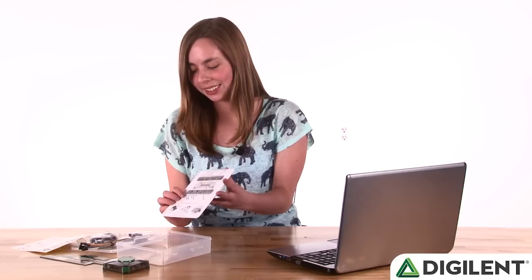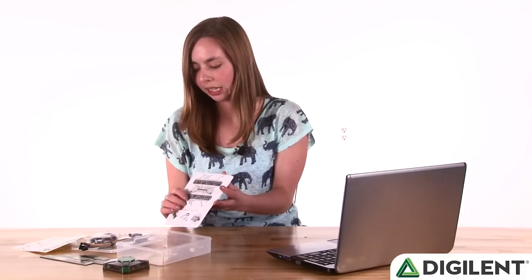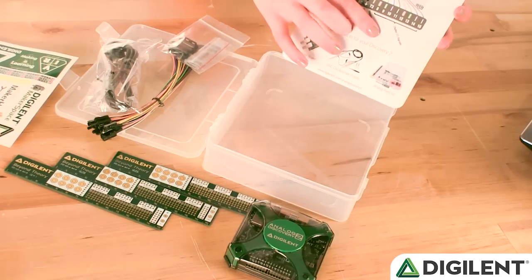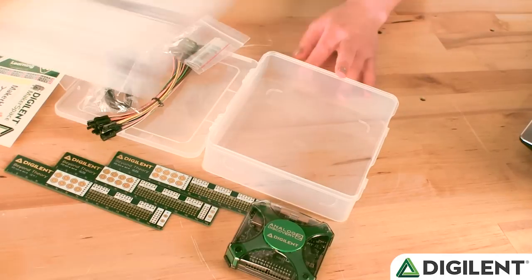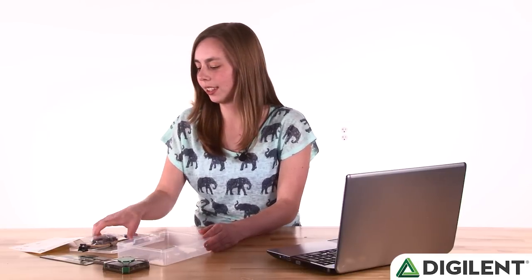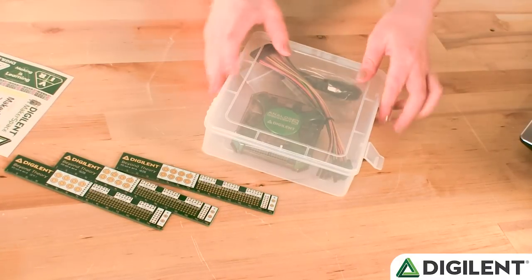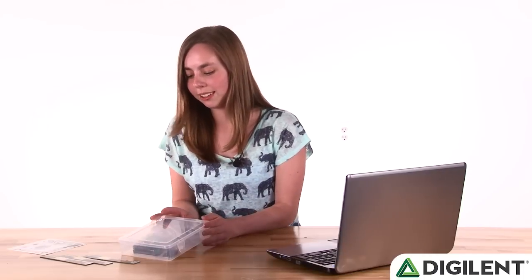There's the two-channel oscilloscope, the ground connections, the power supply, the waveform generator, triggers, more ground connections, and digital inputs and outputs. Now that I have all the accessories and the Analog Discovery 2 out of the box, you can see that the packaging comes with a handy plastic project box. You can throw this in your backpack, throw it in your briefcase, put whatever accessories you might need — and with the accessories that come with the Analog Discovery 2, there's still loads of space.